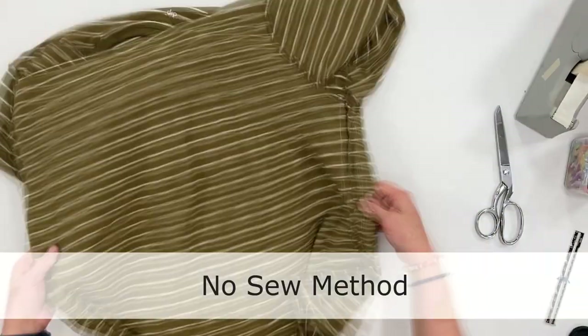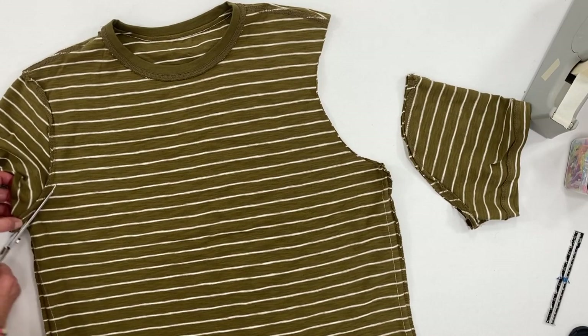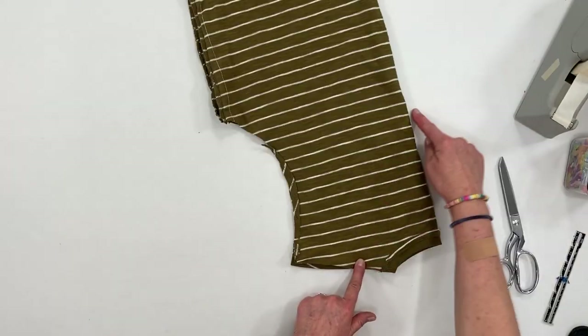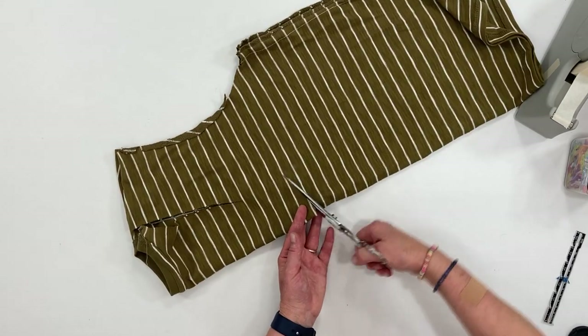So let's get right into how you make these things. Let's go over the no-sew method first. Turn your t-shirt inside out and cut off the sleeves. Fold it in half and we'll cut out the opening of the bag by just cutting a half circle.